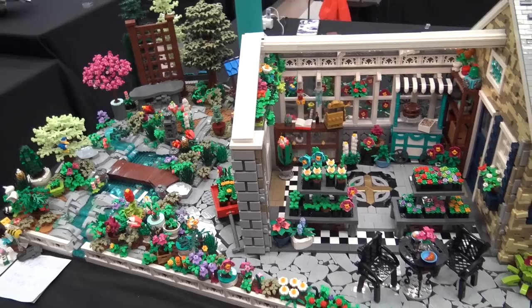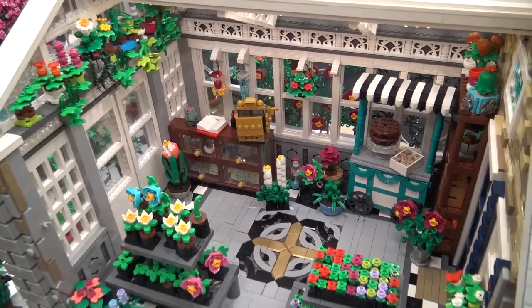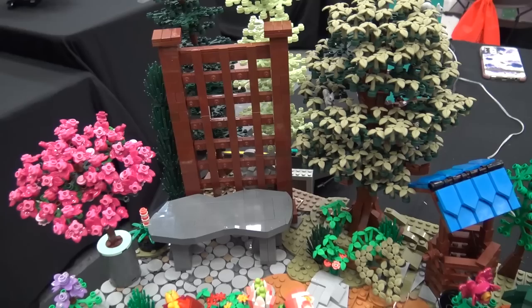I think the idea behind the whole thing was: how can I make this look natural, how can I make this look beautiful, and how can I give this texture — those were my main things. I love the way you've combined the natural elements with some of the man-made structures. So when we look at the corner here behind the pond, what are some of the different build elements you have back there?